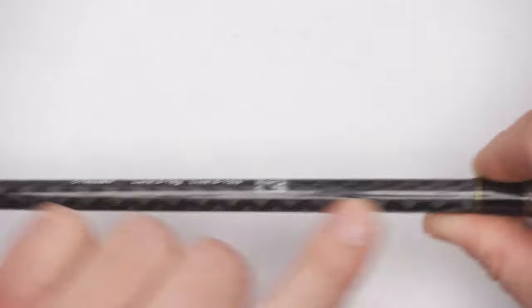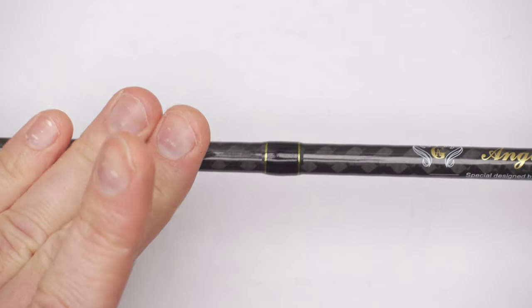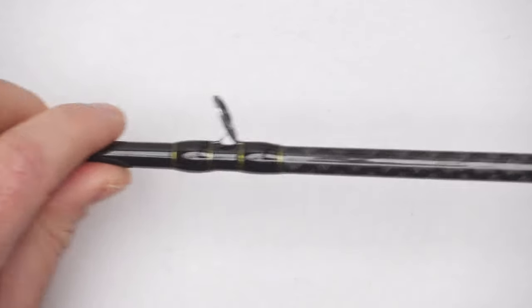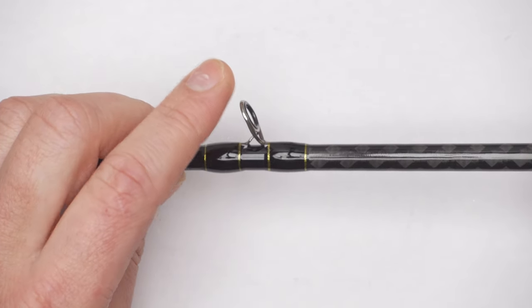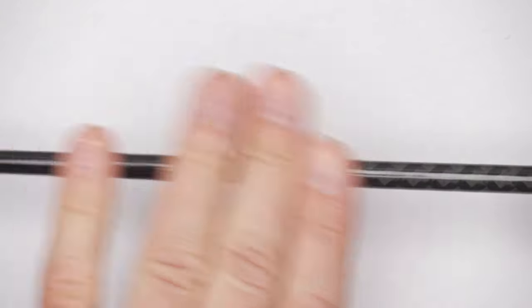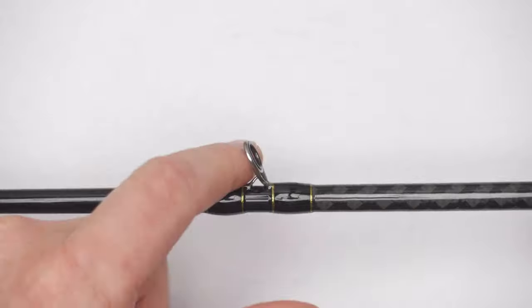The section above the reel seat has a kind of crossed carbon weave pattern, which looks cool but also serves a purpose — it makes that section a little stiffer. Then we have the first guide on the butt section. The guides are quite fancy; they're made by a company called Sea Guide, and the frame of each guide is polished toward the tip of the rod to prevent line from wrapping around them on the cast.